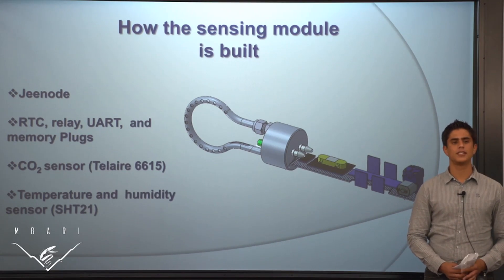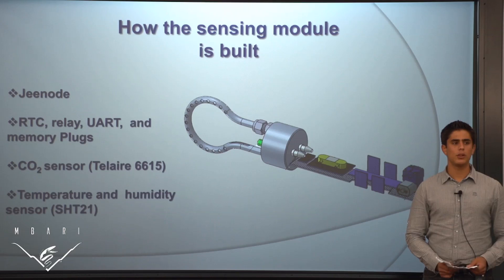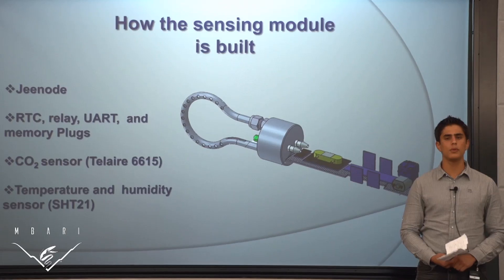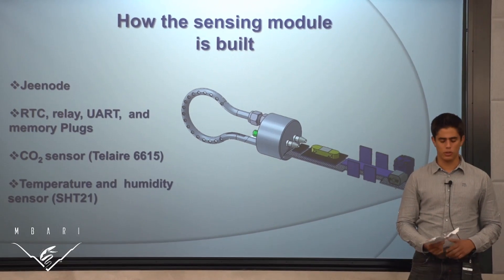It works by using the Teflon AF tubing to equilibrate the PCO2 that is in the water into the tubing system on the sensor. It also works with the Tel Air 6615, which is our CO2 sensor. It's a flow-through sensor which communicates using the UR protocol.